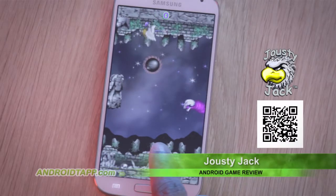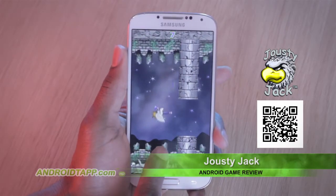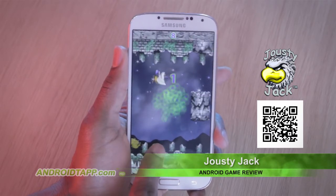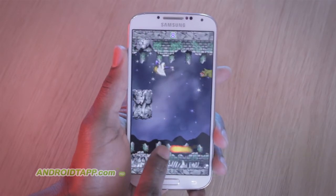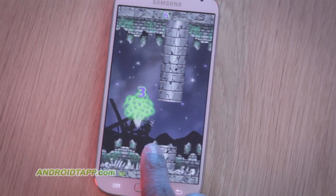Jousty Jack is an easy game to play, yet extremely tough to master. Simply tap to get Jack going. Timing must be perfect and witty if you intend to strike enemies with the tip of your joust. Here's a tip: you can execute a nosedive strike as well if you delay your tap.